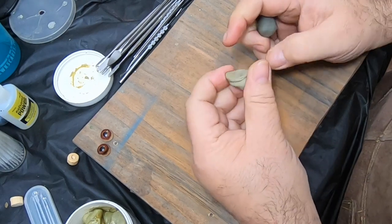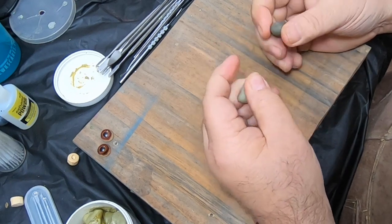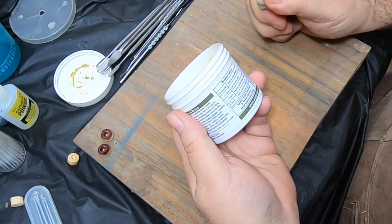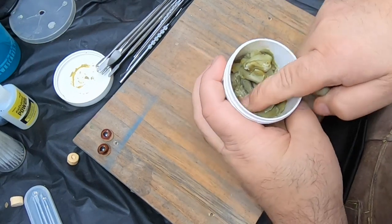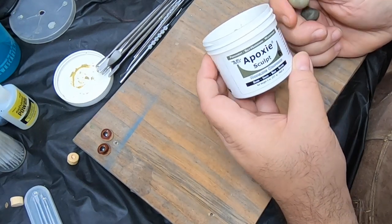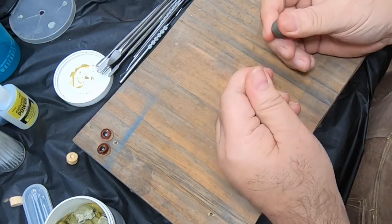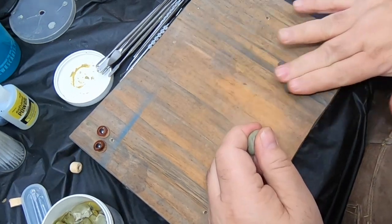To make the epoxy sculpt, you use equal parts part A and part B. The white part almost feels like it's getting a crust on it, so I popped a piece in the microwave to warm it up a little bit because it seemed hard — but it's good and pliable now.